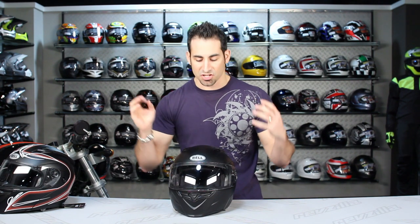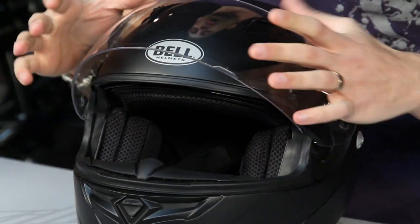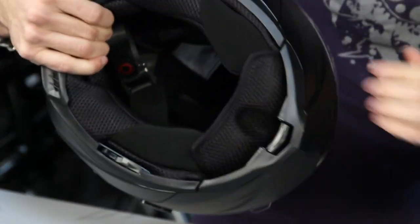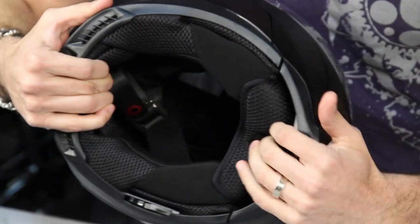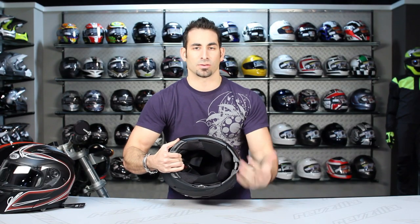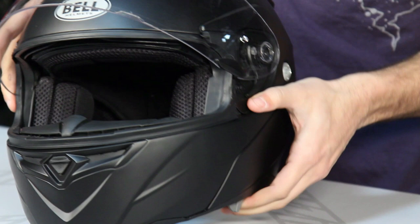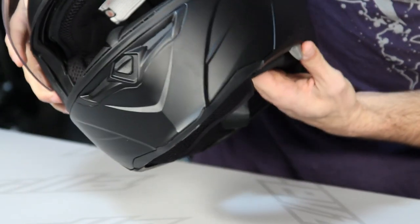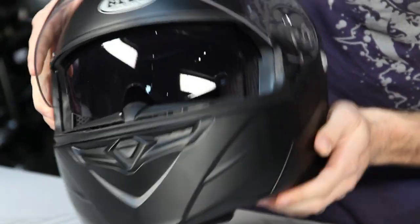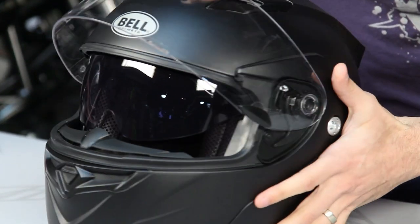The key changes on the EVO include the new iPort gasket, which makes it more quiet. Another key change is a chin curtain built into the bottom that keeps cold air out and reduces air noise underneath and around the chin. They've also added a new sun visor mechanism with a different shape to the anti-fog, anti-scratch retractable sun visor.